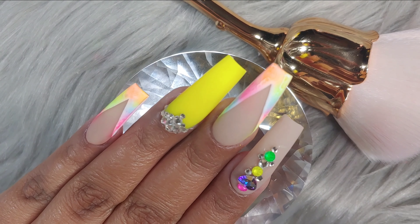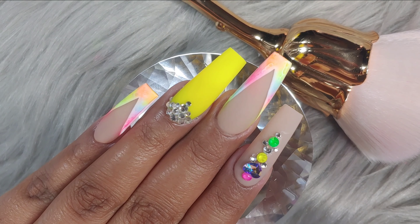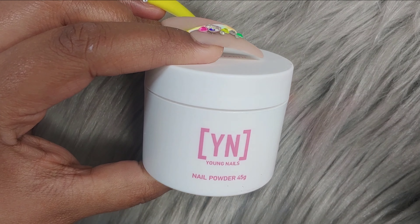Hey chicas, welcome back. How is everybody doing? I hope everybody's doing good. Today we're going to be working with this beautiful, colorful design. So let's begin with the acrylics we are going to be using for this design.